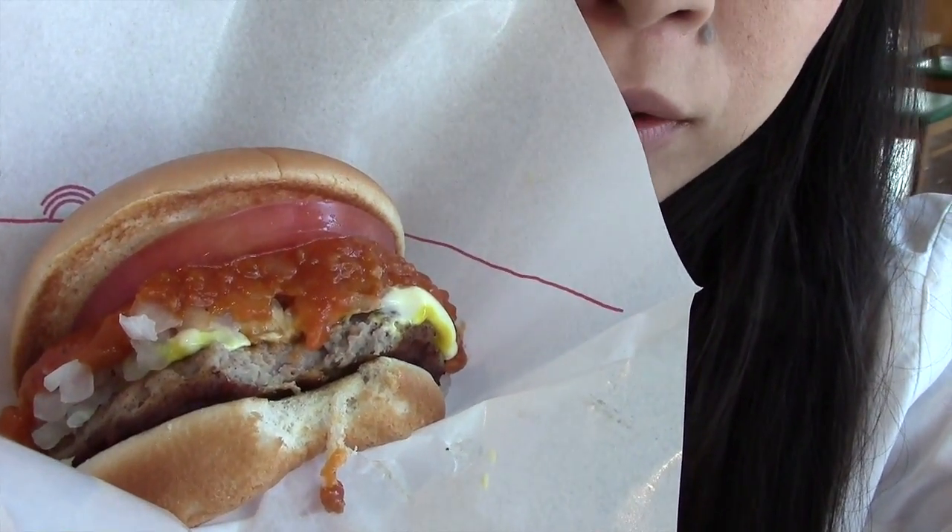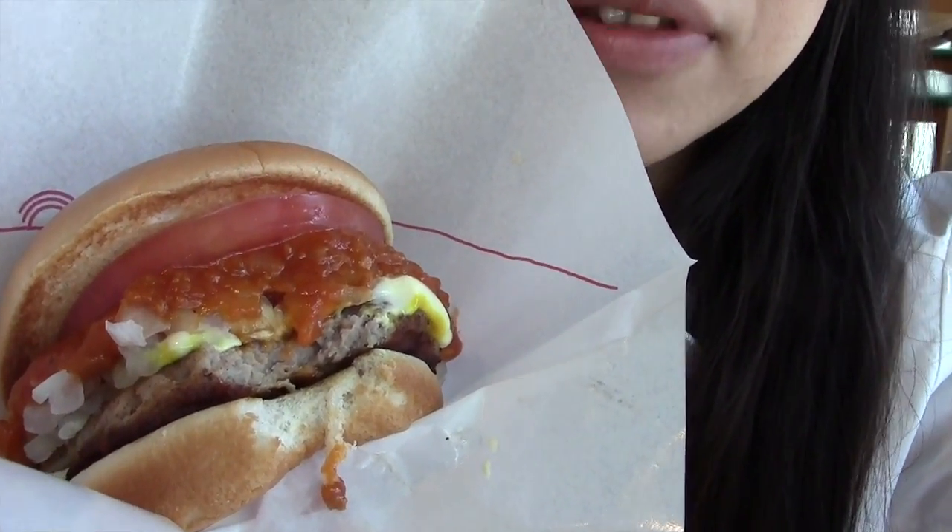Let's eat together. Itadakimasu! Oh! Oishii! And also, can you see the little sauce inside the burger? Little dice of onions. It's amazing.